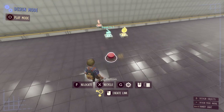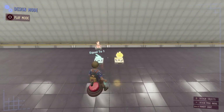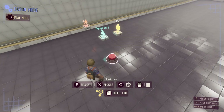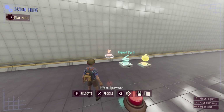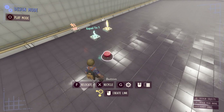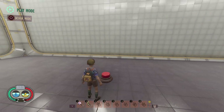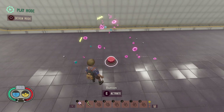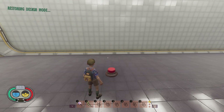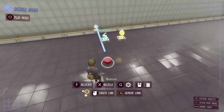Timers are also really good for controlling how often a player can press a button to make something happen. In this case I've got four components: a button, a counter with condition, a timer, and an effect spawner. I want it so that when the player presses the button it only triggers this effect spawner every few seconds rather than allowing the player to spam the button.